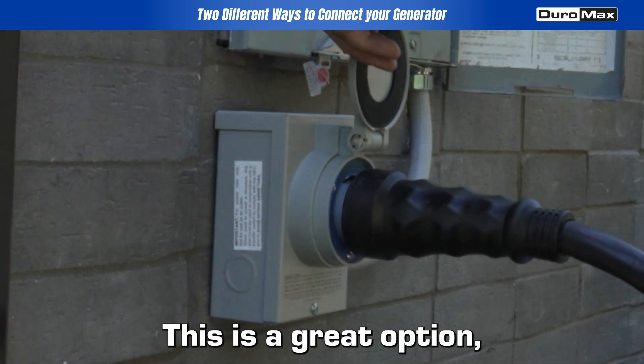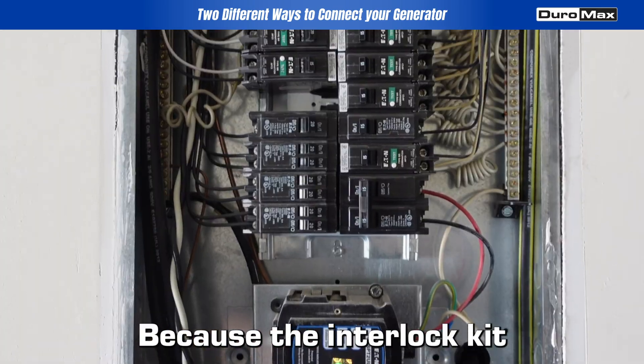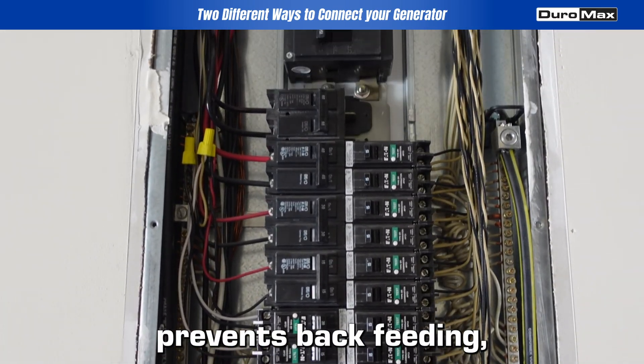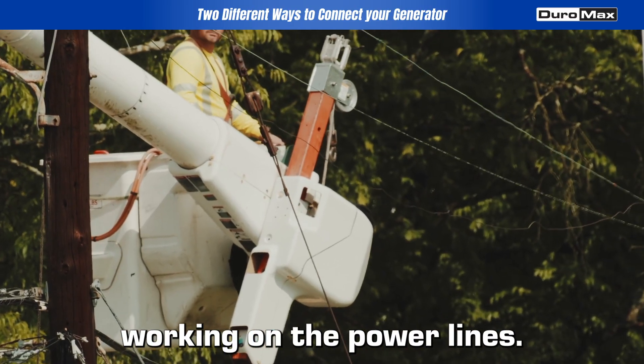This is a great option, but it must be installed with an interlock kit. Why? Because the interlock kit prevents back feeding, which is crucial for protecting our linemen working on the power lines.